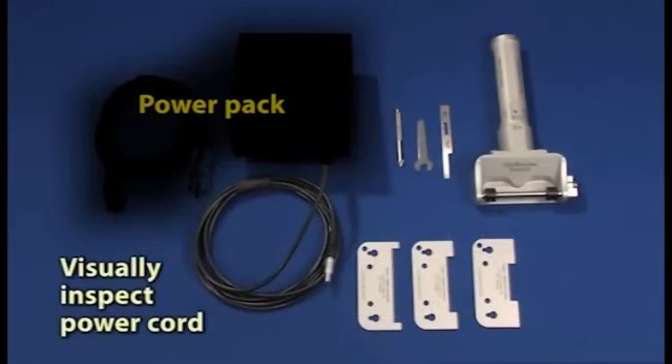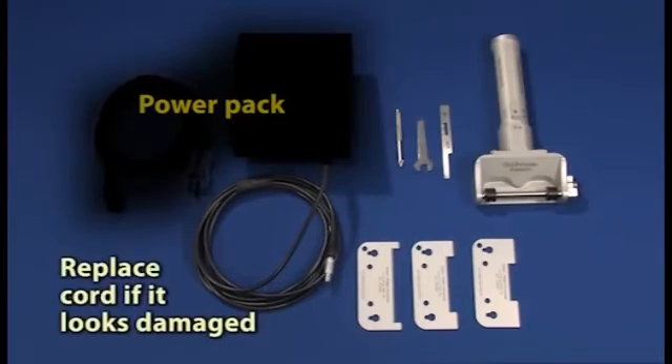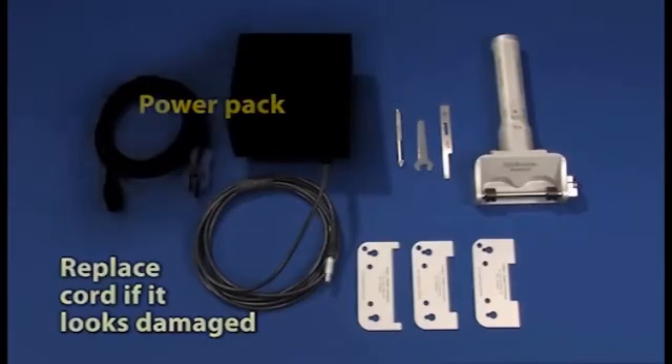Visually inspect the dermatome's power cord for signs of damage. That may include cracks or discoloration of the cable jacket, exposed conductors, or distortion of the cord or connector. If damage is observed, do not use the dermatome. Contact Integra customer service to order a replacement cord.